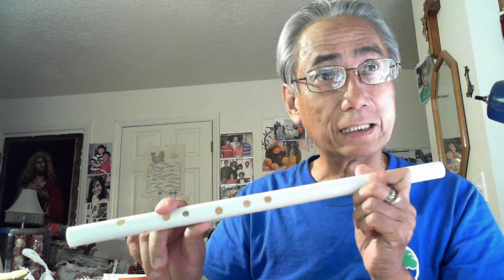So you have to watch the holes here. I have six holes — one, two, three, four, five, and six here. The sixth is not on the line because it's easier to put the little finger on it.